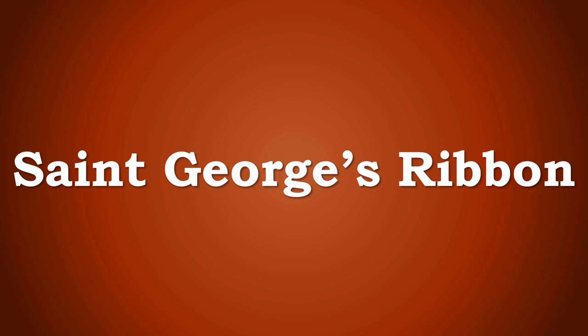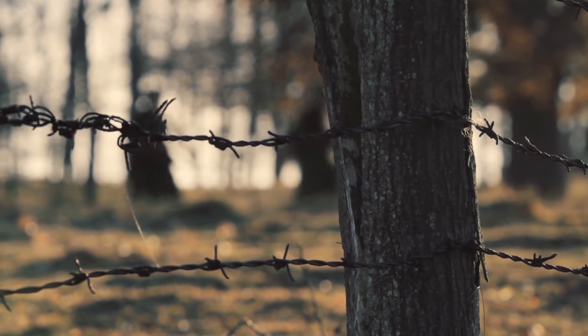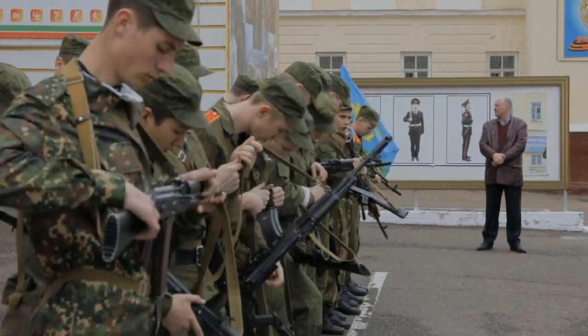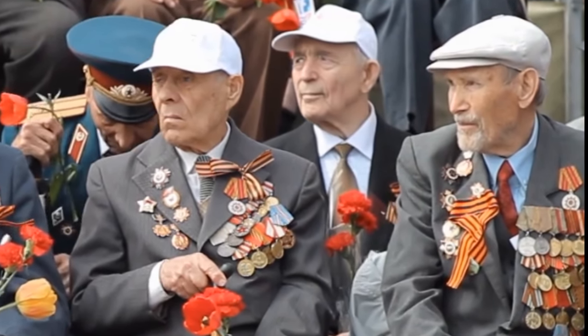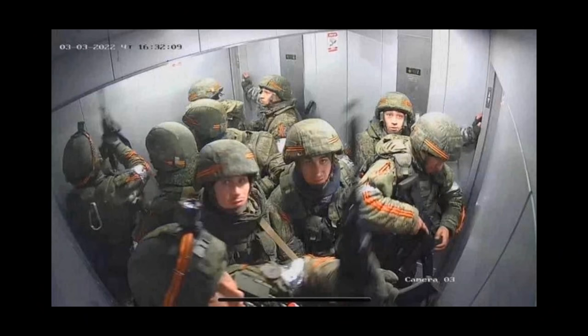There's also another type of armband sometimes worn by Russian and pro-Russian troops: the St. George's Ribbon, which consists of black and orange bands. This goes back further into Russian history — it was used to adorn medals during the Tsarist period, and while it disappeared under the early Bolshevik regime, it came back in World War II to adorn Soviet medals. It's also been used in Putin's Russia for commemorating Victory Day parades and has become a symbol of pro-Russian separatists in eastern Ukraine.